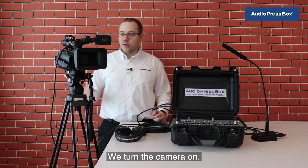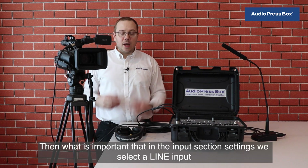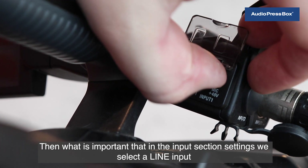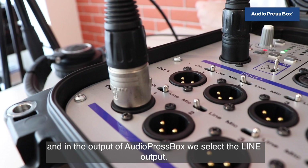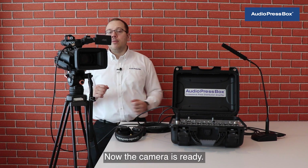We turn the camera on. What is important is that in the camera's input section settings, we select a line input, and in the output of AudioPressBox, we select the line output. Now the camera is ready. To check it, press on the status check — when talking to the microphone you can very easily see that it's set up perfectly and ready to use.